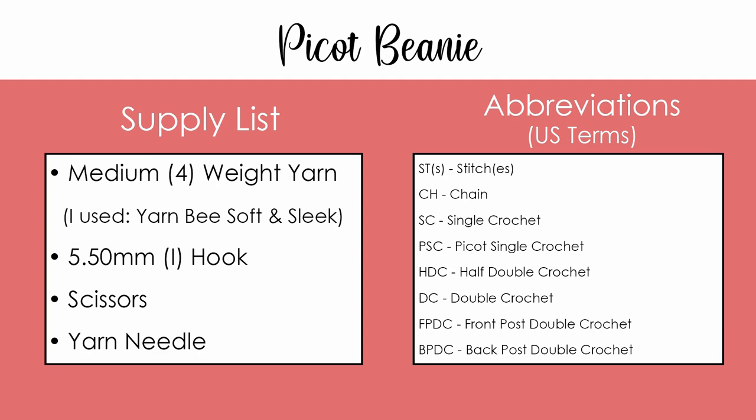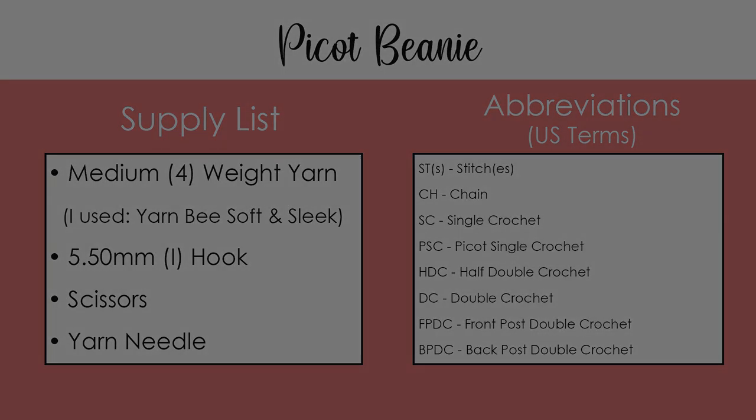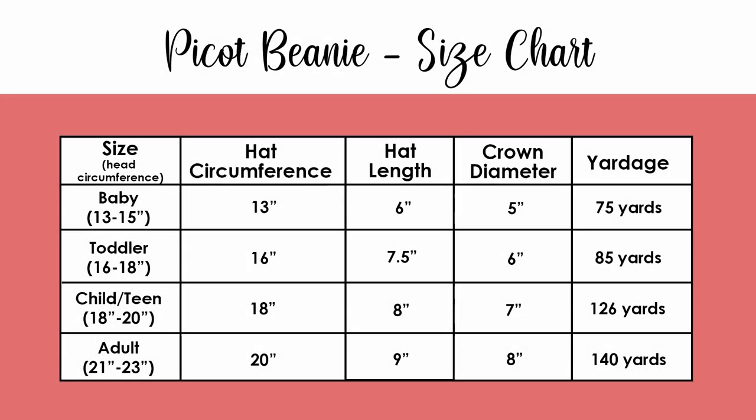For today's tutorial you will need medium four weight yarn — I'm using Yarn Bee Soft and Sleek. You'll also need a 5.5 millimeter or I hook, scissors, and a yarn needle. There are four different sizes for the Pico Beanie. Here you can see all the measurements for each hat and how many yards of yarn you're going to need to make each size.